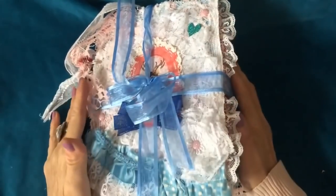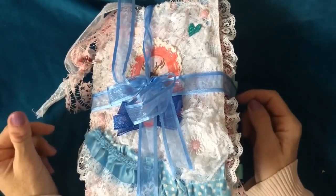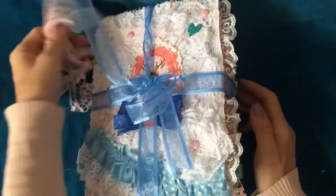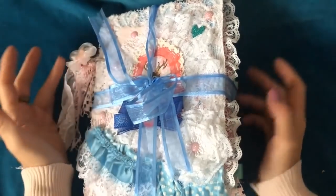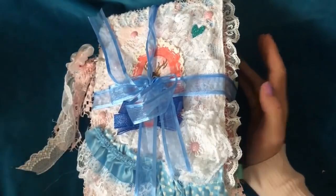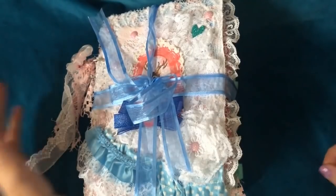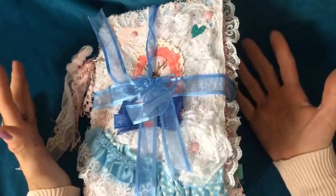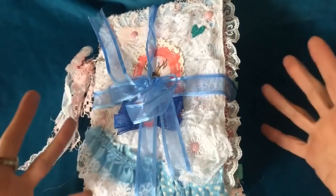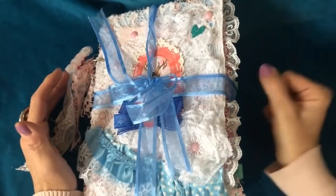Hi guys, this is Tina from Shabby Dabby Doodle. Welcome back to my channel. We are here for day one of our countdown to Christmas series with our advent calendar. As I said in the trailer, I will be putting something different into my shop every single day for the 24 days of the countdown leading up to Christmas. Hopefully they're going to be a variety of things in all different price ranges, from full-blown big journals to smaller, much less expensive items too.